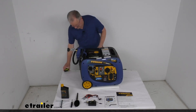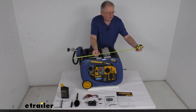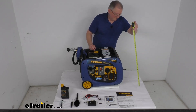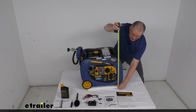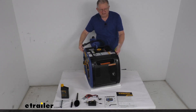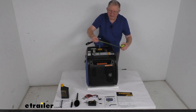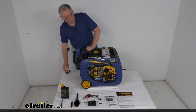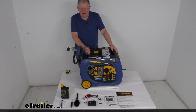Some dimensions: the overall length is about 23 inches, the height is right at about 17 inches tall, and the width is right at about 17 inches wide. The dry weight on this is about 108 pounds. One note: gas generators will produce carbon monoxide, which is poisonous, so you always want to make sure to operate the gas-powered generator outdoors.